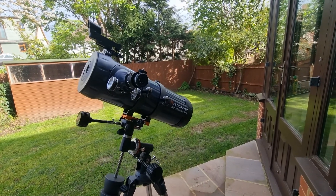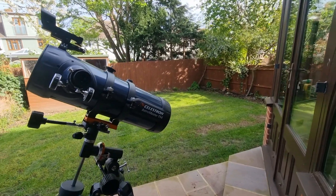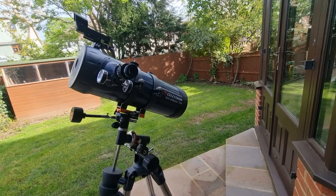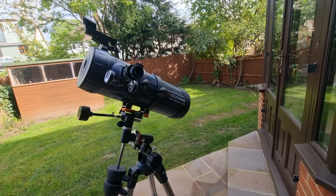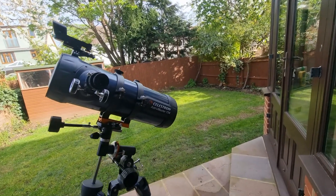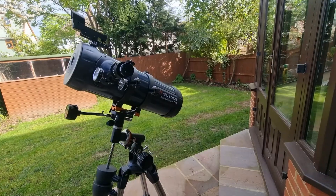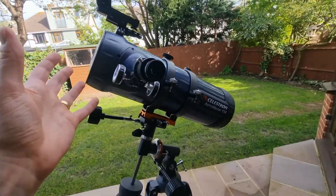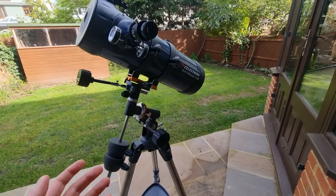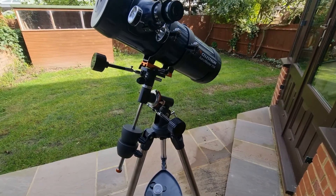The other thing I'd recommend — and this is what I've personally done — is switching to Stellarium instead of the included Starry Night software for planning viewing sessions. The interface is more user friendly and it has a really extensive star catalogue, particularly in its mobile version, which I think is really important when using a telescope like this on a German equatorial mount.